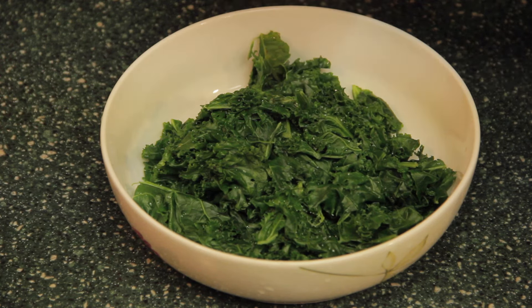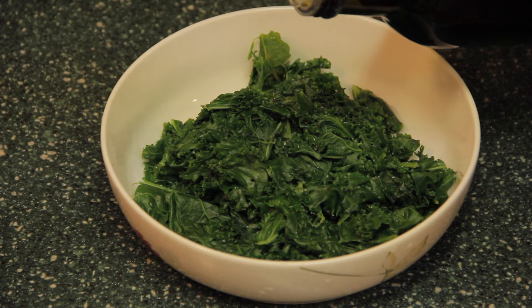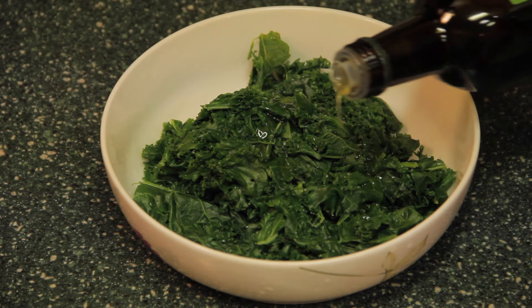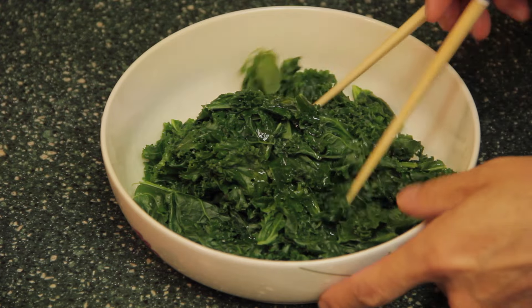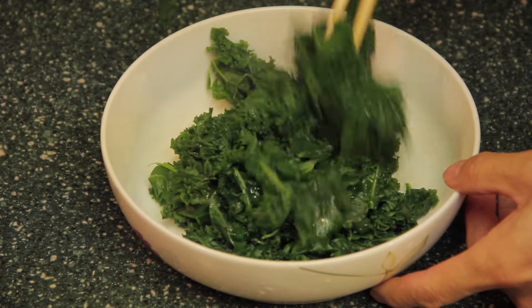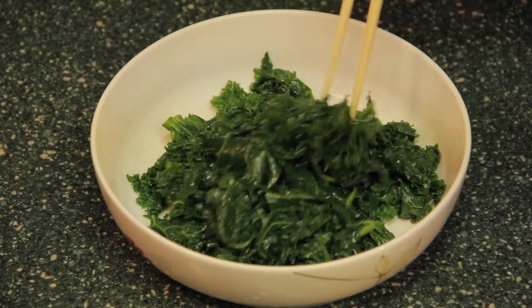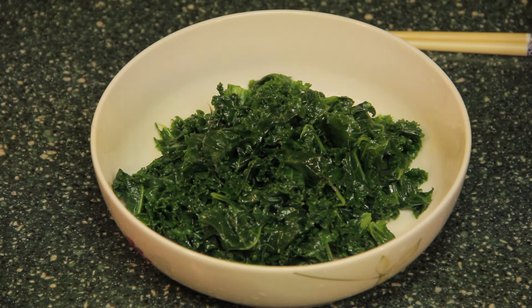Sprinkle some salt, then add extra virgin olive oil and mix. You get healthy boiled kale that is tender and still chewable.